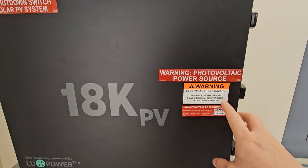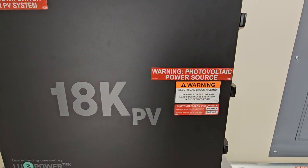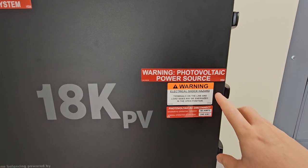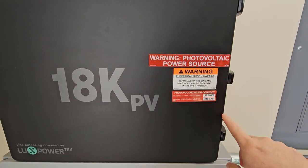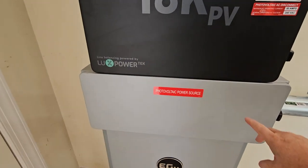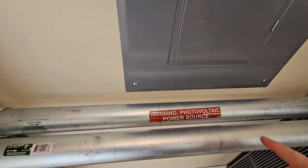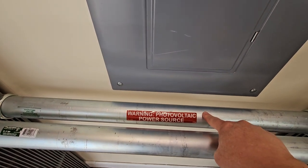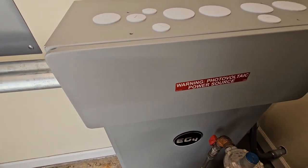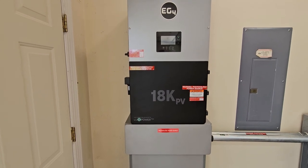These I guess could have been anywhere on here — I just placed them here. 'Power source' — which by code the panels have to be marked that have those lines feeding from the panel. 'Terminals can be energized,' and again the disconnect, which obviously there is a disconnect here. Conduit boxes are marked because those lines run through it.